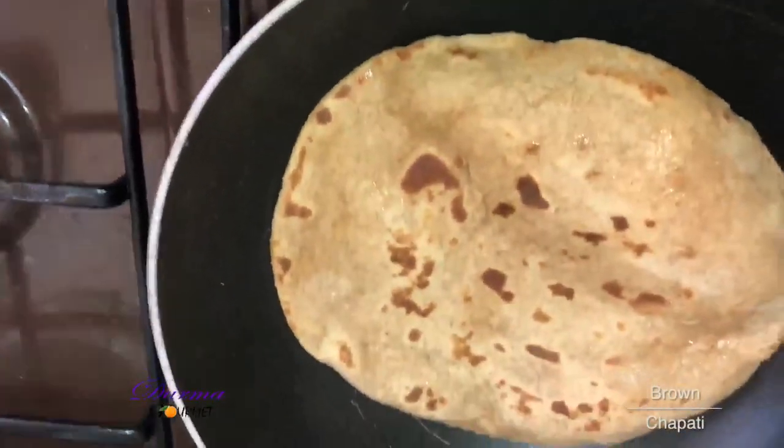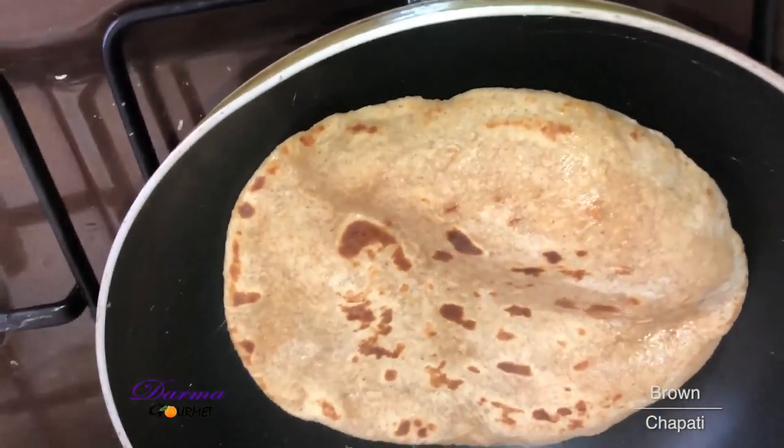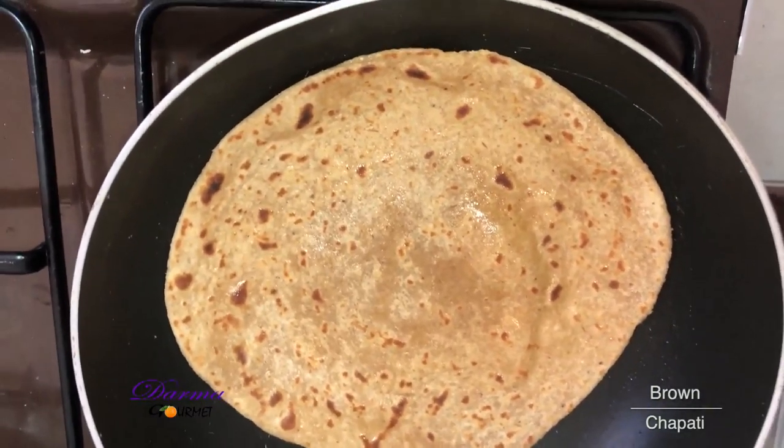This is the fragrance of my chapati. You can see it's fully swollen — that means it will be very soft. The chapati is still cooking and very bubbly.